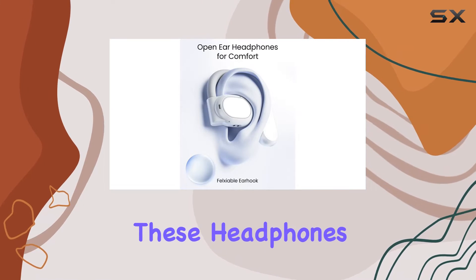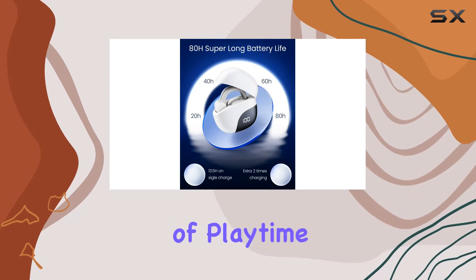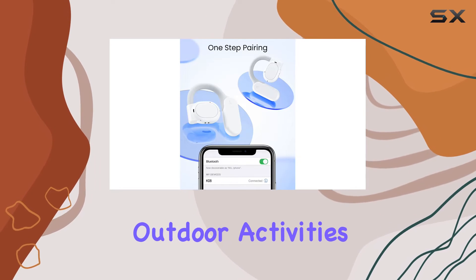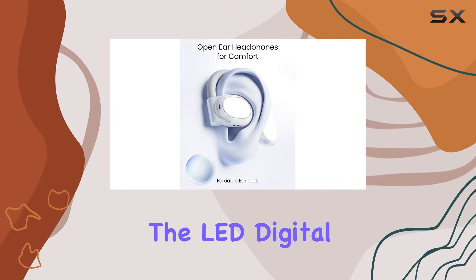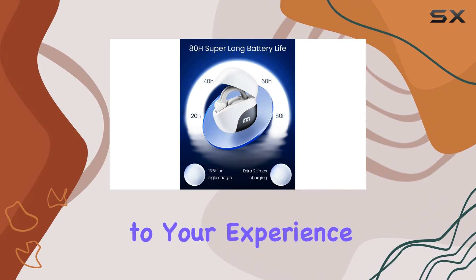A standout feature is the impressive 80 hours of playtime, ensuring that these headphones can keep up with your longest workouts or outdoor activities. The LED digital display keeps you informed about the remaining battery life, adding convenience to your experience.